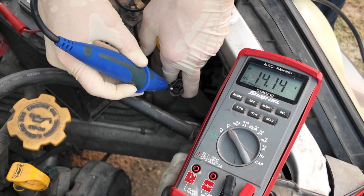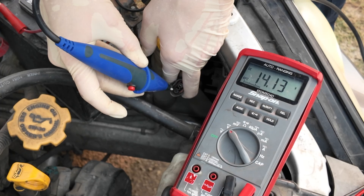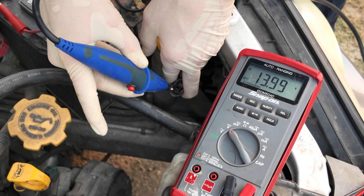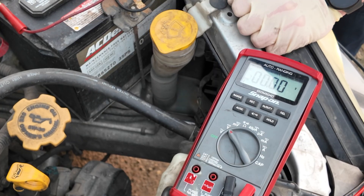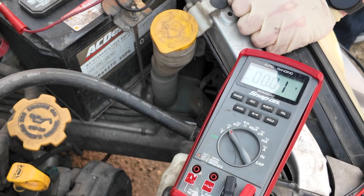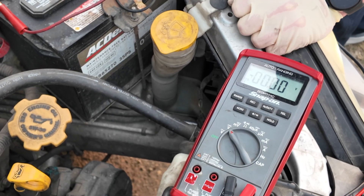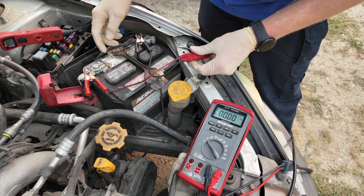We already knew we had voltage — 14-point-whatever. Now we're going to load test it: 14.0, 13.9, 14.1. Load test again: 13.9, 14.1 — that's a good circuit. The way you're going to know this is just by testing a lot of stuff. Test good stuff like we're doing right now — this is fantastic. Take your own car, go out there and load test some circuits to build your baseline.